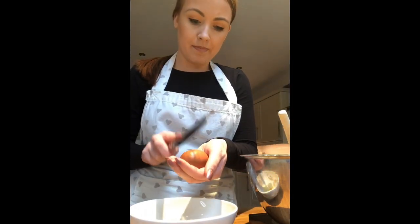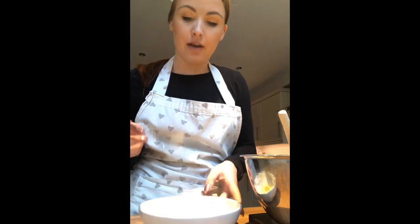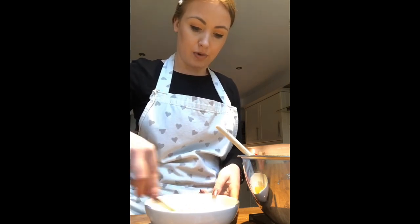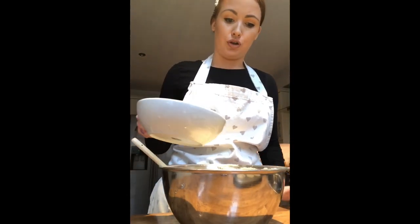Once you've cracked the egg, the shell can go in the bin, then do the exact same with the next one. If any shell gets into your cracked egg, just use a metal spoon to guide it out — try not to put anything else in there that would crack the yolk, as that makes it much harder to retrieve the shell. Now that I've cracked both eggs, I'm going to use the knife to mix them up and break the yolks. Then I'll add the egg in with the flour and creamed sugar and marge mixture.